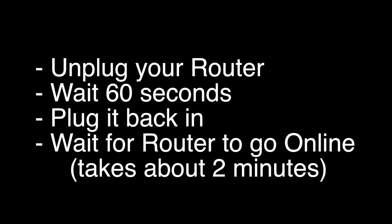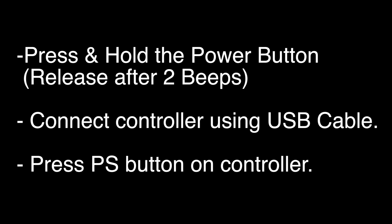If not, try the following: unplug your router, wait 60 seconds, and then plug it back in. Before you check your PS4, wait for your router to go back online — it'll go through a self-test and then about two minutes later it'll be ready to go. If this fixed your problem, great.